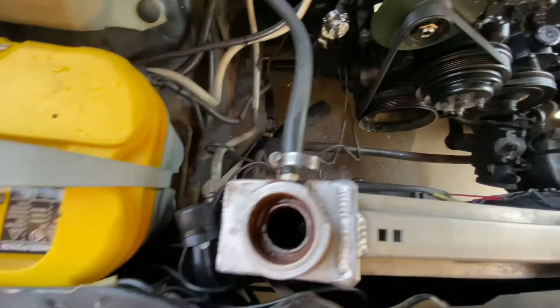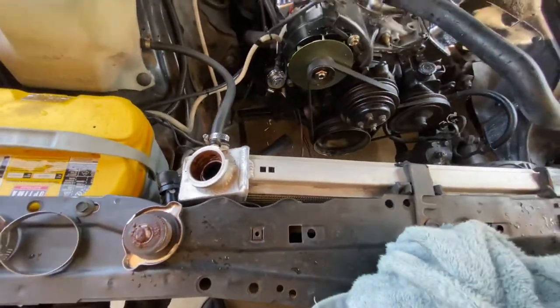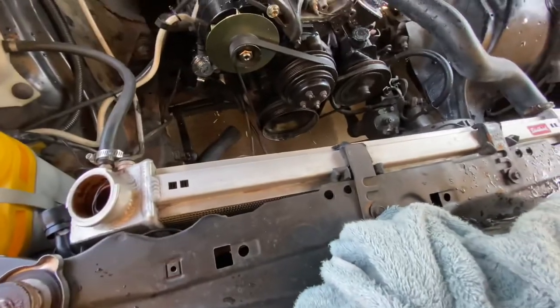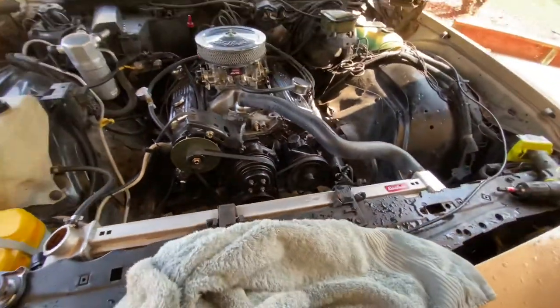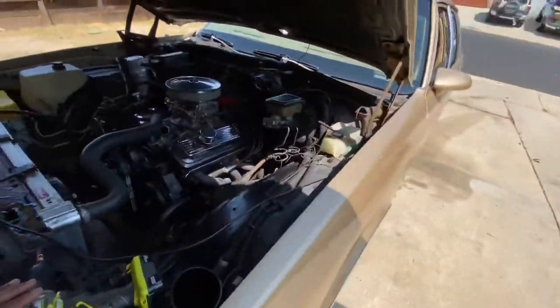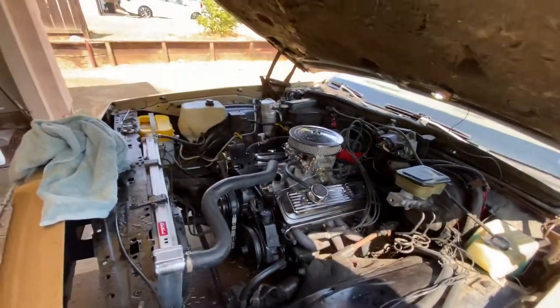That radiator is pretty bad, but if I can get clear water pushed through it I'm going to keep it. It's not leaking or anything — it can keep the car cool fine. So I didn't want to replace it if it didn't need to get replaced. Because we're trying to preserve money — this is a budget build.